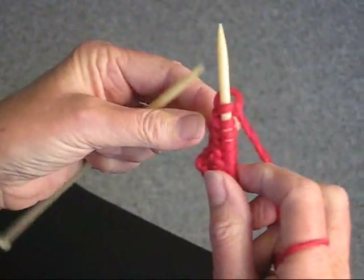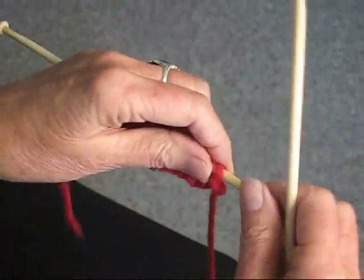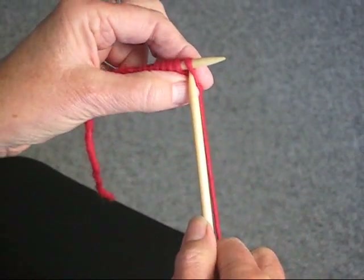People always ask me why I knit the last stitch backwards. That's because it twists the yarn around, makes the stitch tighter, and again makes for a nice even salvage.